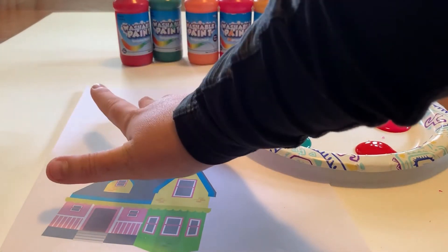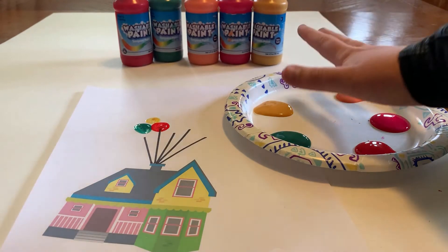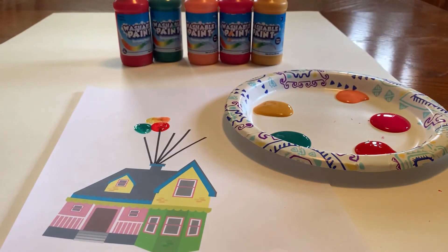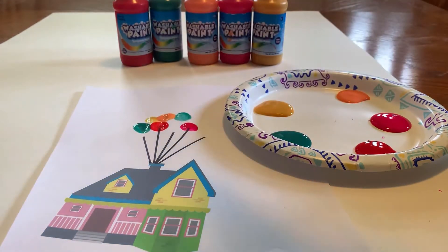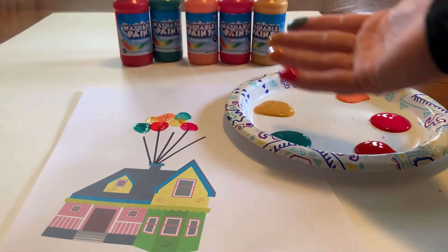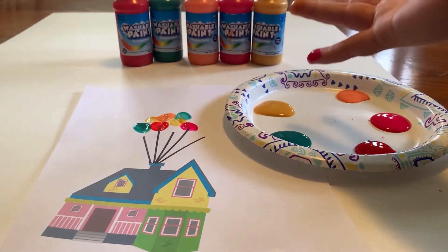You also don't have to use multiple colored balloons — you can do all of your favorite color or whatever you want. Keep doing your finger painting until you feel that you've gotten all the balloons on there that you want, and make sure that when you're dipping into a color, you're checking which color goes on which finger.